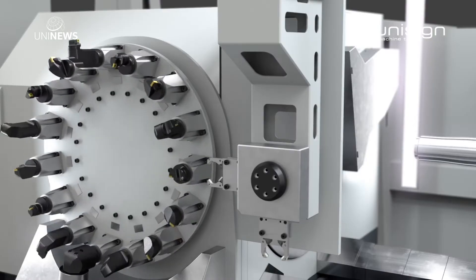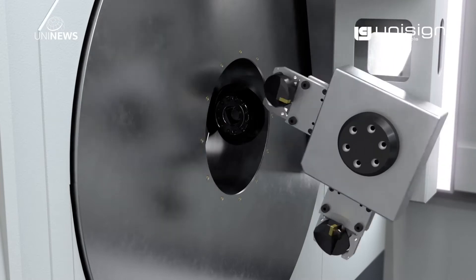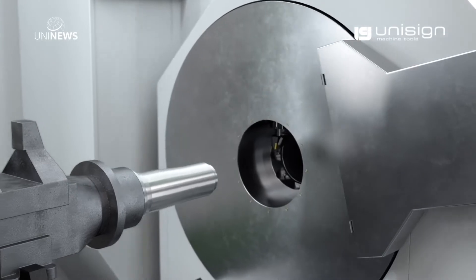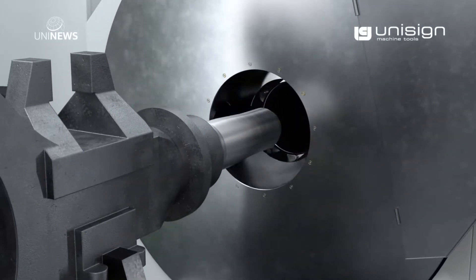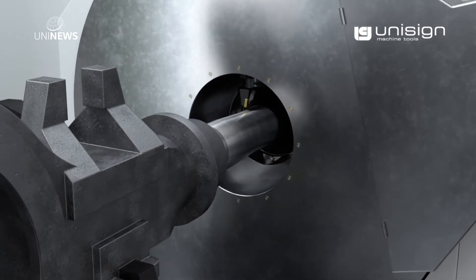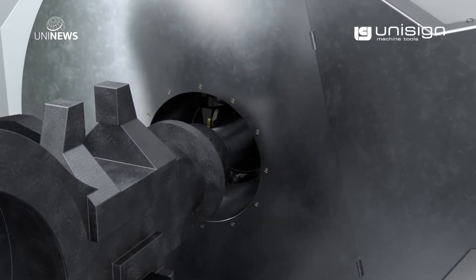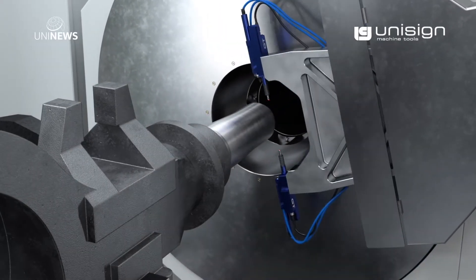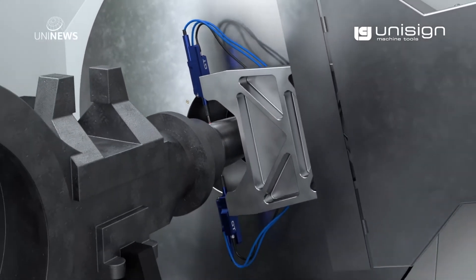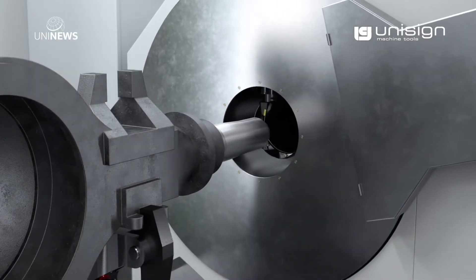The various tools required for the machining are automatically changed. Prior to the finished turning of the axle end, we first make a pre-finished cut. We then measure this pre-finished cut, and finally finish the precise diameters.